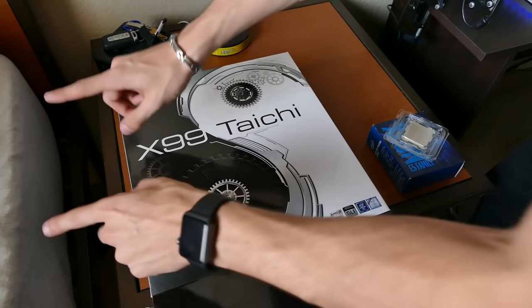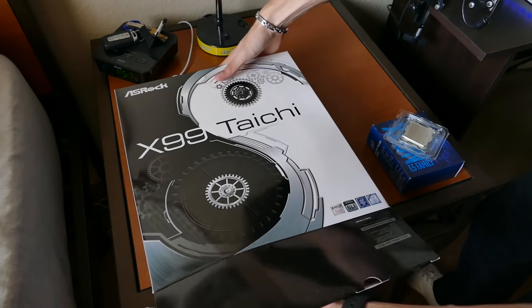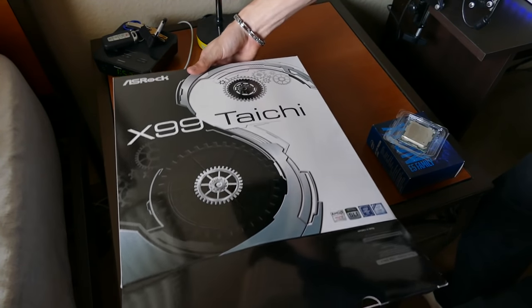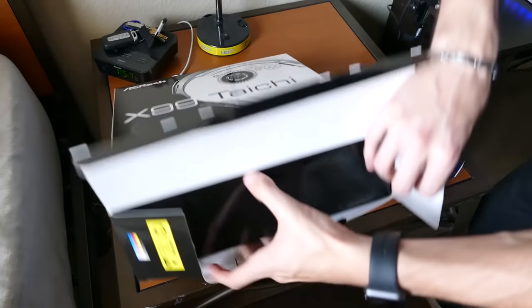Don't mind my bed, folks - this is my office as much as it is my bedroom. I sleep right there and I work right there. I'm like a giddy little child this morning. This is the first time I've ever moved up to X99.